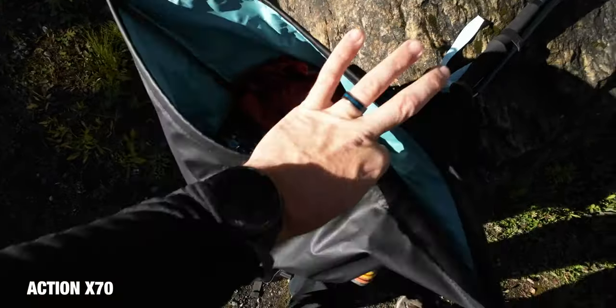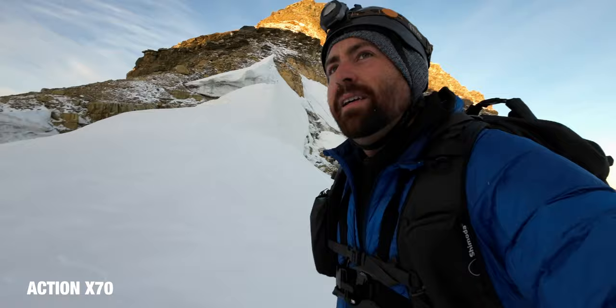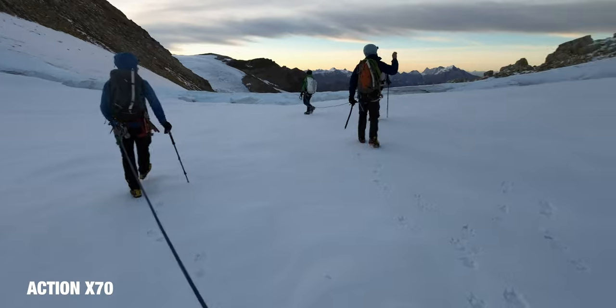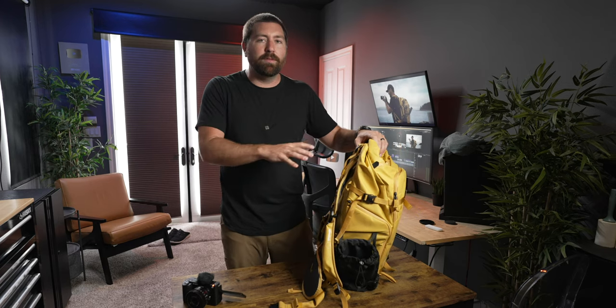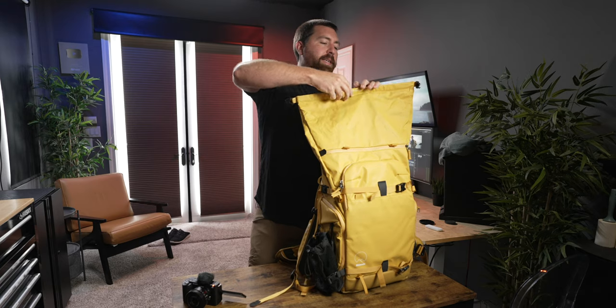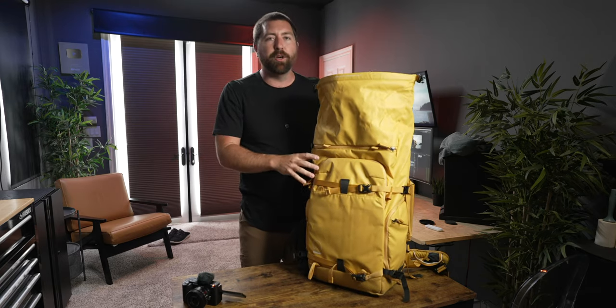I personally used the 70 liter on a mountaineering project without a camera cube — I didn't have as much gear since I was climbing a mountain, but I was able to use this backpack for a mountaineering-style adventure. These backpacks are very much built for different types of outdoor activities. With the roll top, it's an easy open and you can fill a lot more stuff above your camera cube.